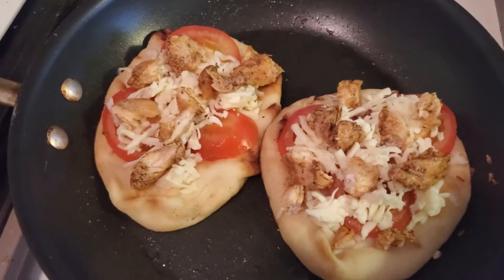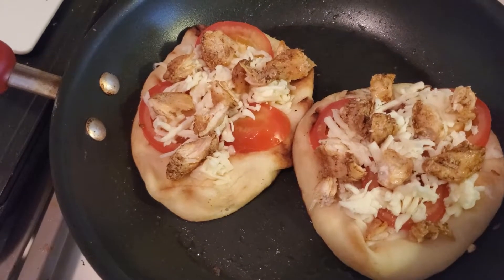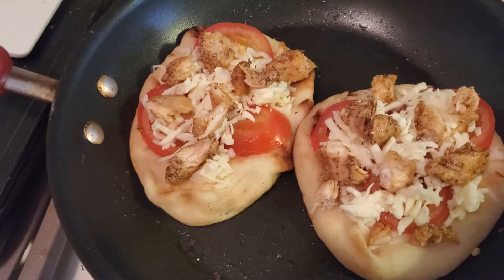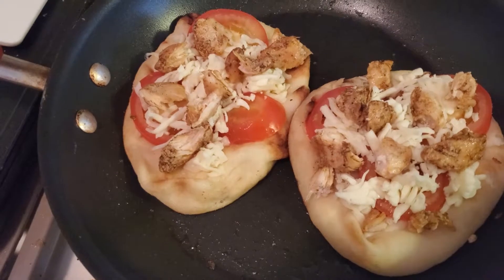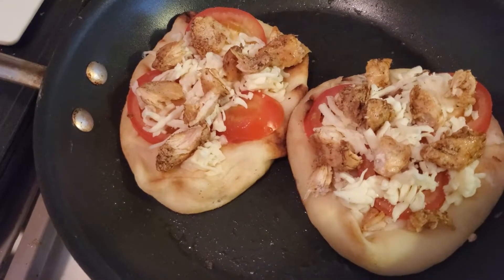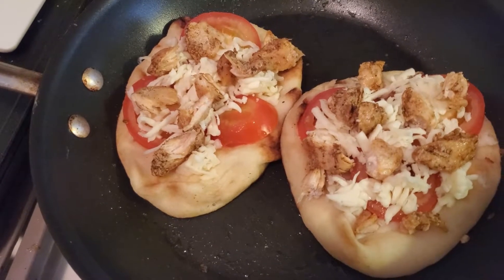So we're going to put the cover on this, like in my other pizza recipes, and we're going to use heat and steam to melt the cheese and warm the tomatoes. After that comes out, we'll drizzle some pesto on there and sprinkle on some Parmesan cheese, and then we're done.